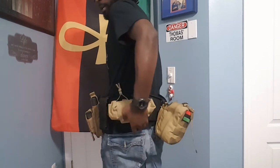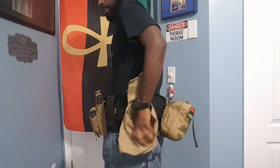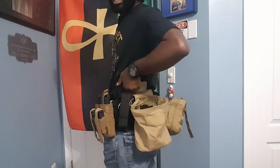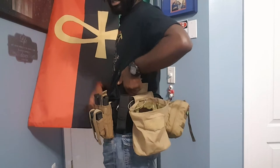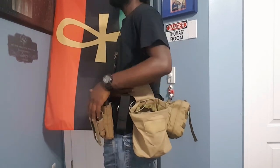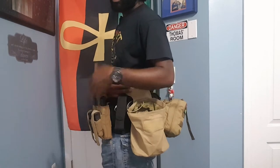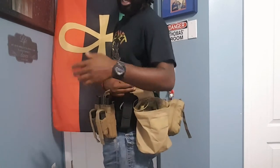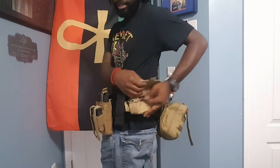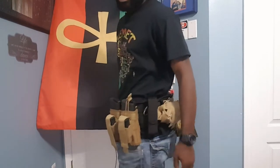On the back, I've got a dump pouch — just for storing whatever. Honestly, when I'm using it, I don't really put too many magazines in here. This is like the pouch for all my junk: my cell phone, any kind of card somebody gives me, patches, if I'm carrying a Gatorade bottle. That's what this pouch is usually used for. The dump pouch is just for stuff I don't want to carry in my hands.